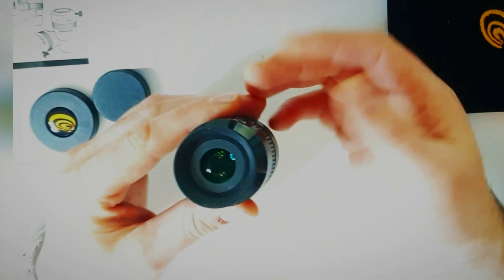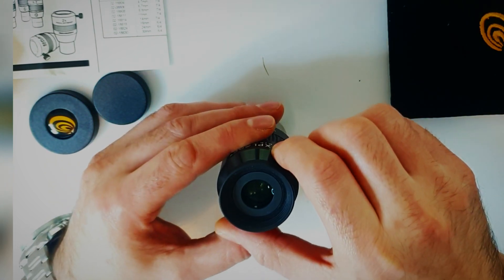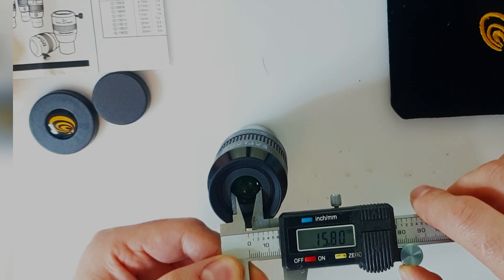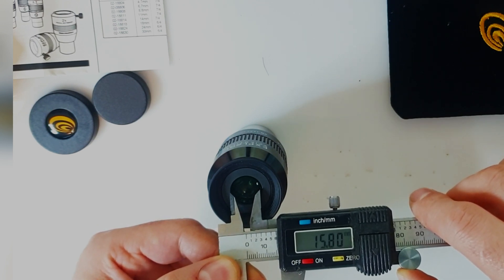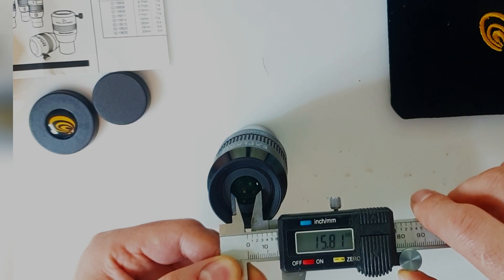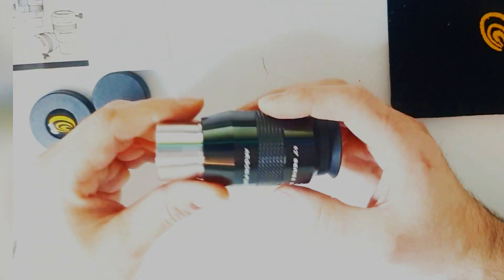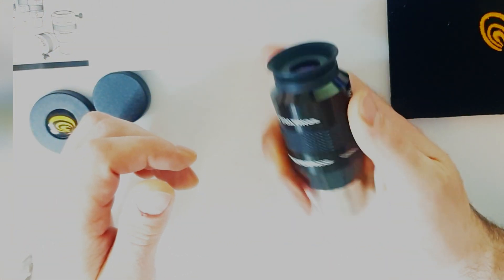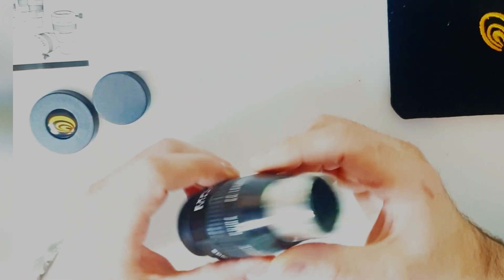And a rubber cup like all eyepieces. The actual lens there looks like it's about 15mm — you might as well call it near enough 16mm. Feels nice in the hand. OK, let's go and take a look at how it performs.